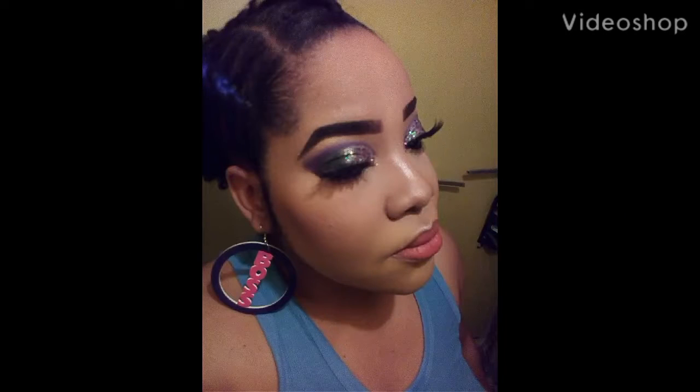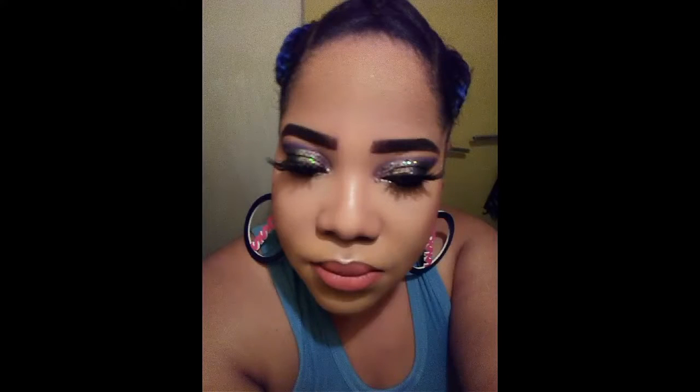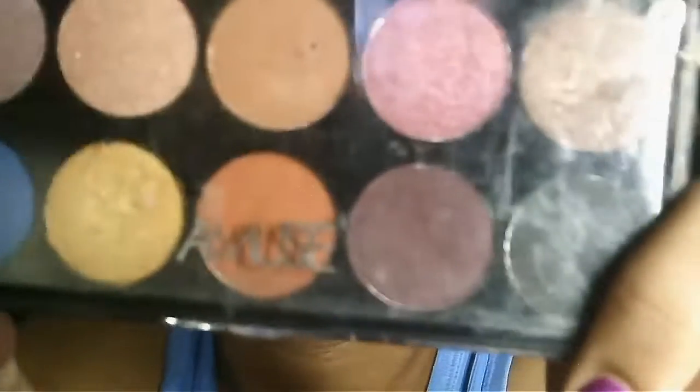Hi guys, and welcome back to my channel. Today I will be showing you this purple glitter eye makeup. I have already done my foundation off camera, and the foundation routine is already up on my channel — you can just go to my channel and look at videos and you will see it.